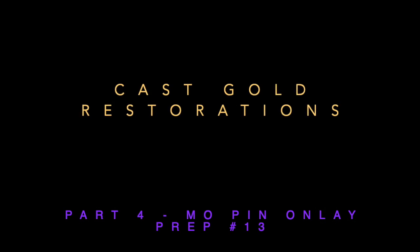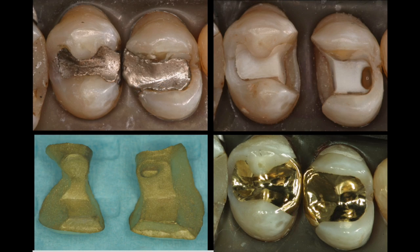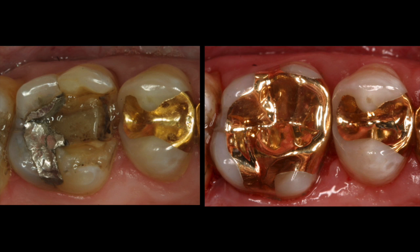Today, we're going to discuss the MO pin onlay on tooth number 13. Pins and auxiliary retention features can be very beneficial because they can improve resistance form and retention without removing large amounts of tooth structure, like we're showing in these two cases. In this case, we can even use pins at the gingival to help maintain a crack in a large restoration. You can see the before and after how we're able to save a lot of enamel with this particular option.